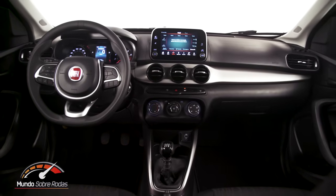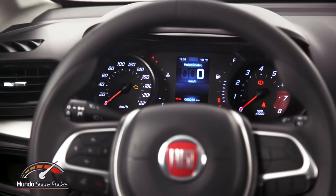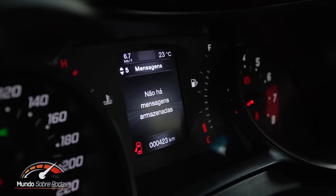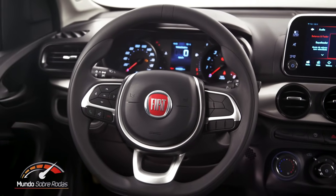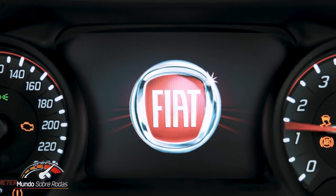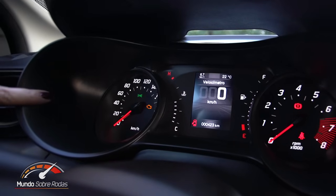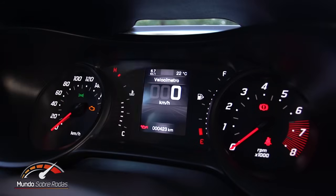O computador de bordo do Argo tem uma tela de 3,5 polegadas com excelente qualidade de resolução e inúmeras funções. Para vocês terem uma ideia, esse computador de bordo é o mesmo que equipa carros mais caros da Fiat e da Jeep, como a Picape Toro e o Jeep Renegade. Muito completo. A versão top HGT vem com uma tela maior, com o dobro do tamanho, mas essa tela aqui está muito legal para o segmento de entrada. Do lado esquerdo, velocímetro; do lado direito, conta-giros; e no meio, nível do combustível e temperatura do motor.